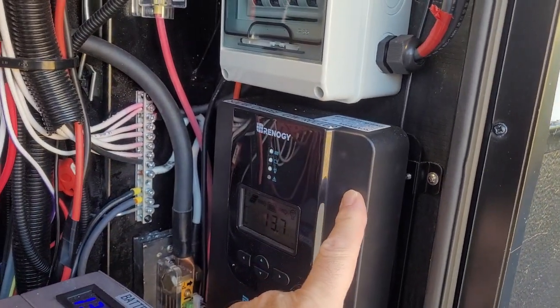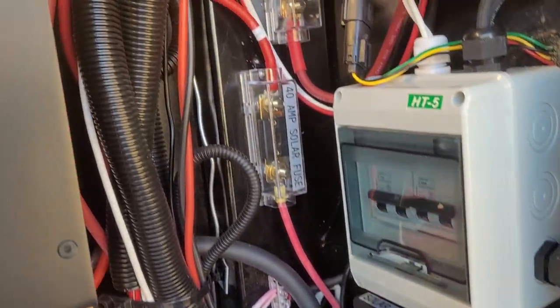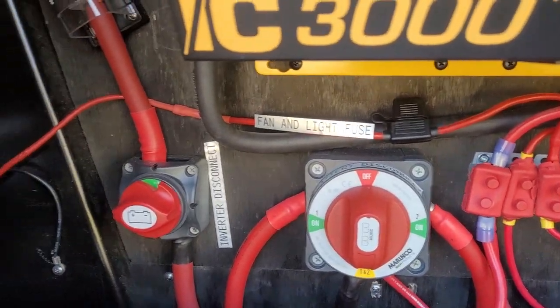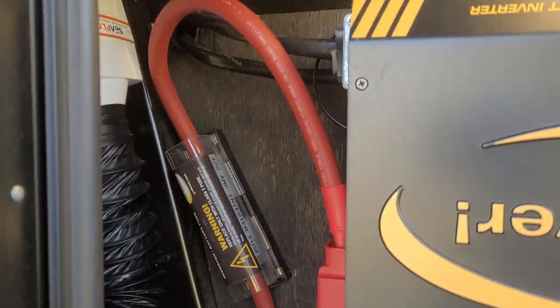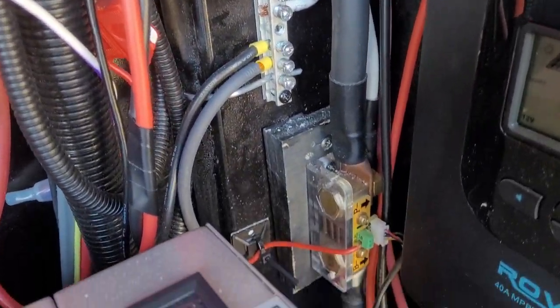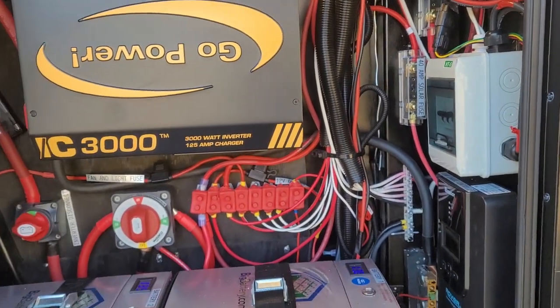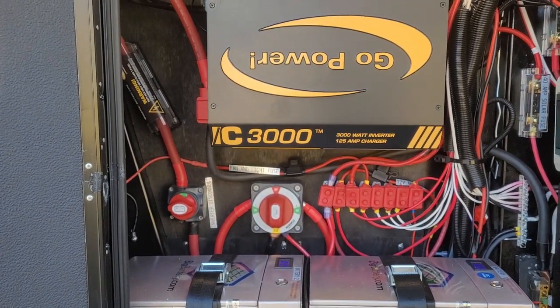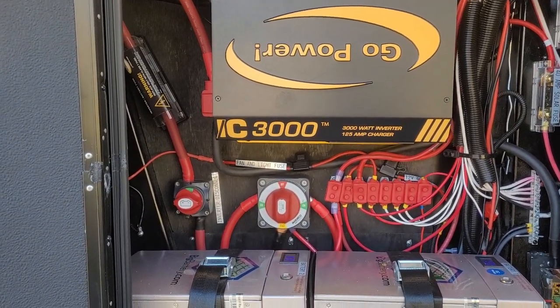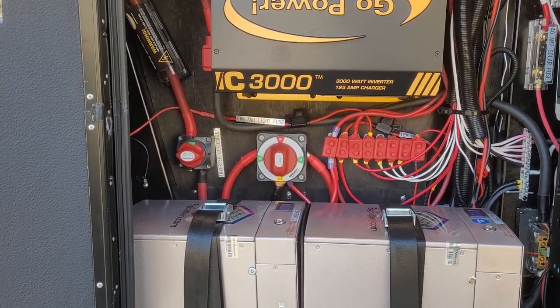Over here is a circuit breaker for disconnect from the solar panels and then a Renogy Rover MPPT charge controller. Last year we installed four 100 watt panels connected to this, along with fuses, disconnects for the inverter, the battery shunt, and all those sorts of things. If you want more details, links will be below to check out the work we did last year.